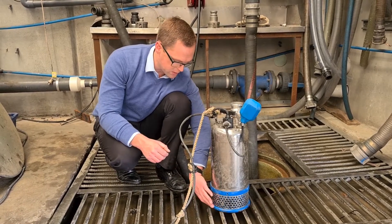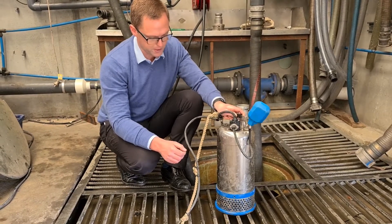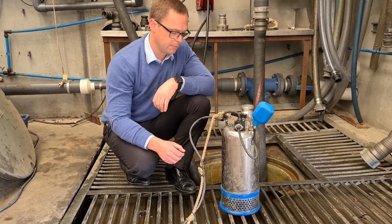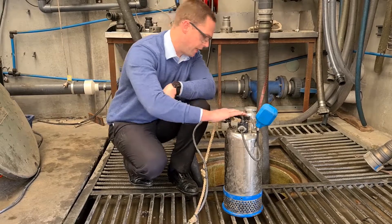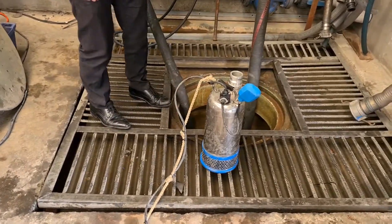And right down the bottom, we've got this nice cast iron ring for stability, so even though we're sitting on a bit of an unstable surface here, it's still a very stable pump. Now, what we're going to do is we've got a sump behind us, so I'm going to drop this pump down the hole and we can actually see it running.